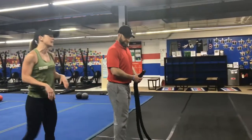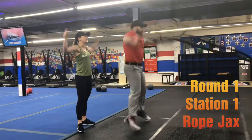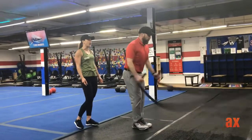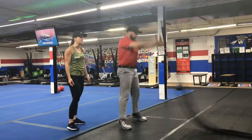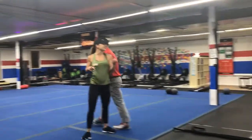Exercise station number one is rope jacks. You're going to step in, get slack in that rope, keep those feet out, take those arms up, and slam those ropes as you bring your arms back down. If you need to take the impact out, just step one foot out at a time, or you can just do straight rope slams. That's station number one.